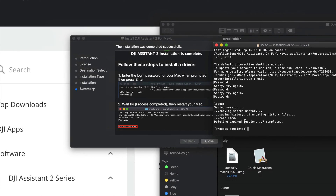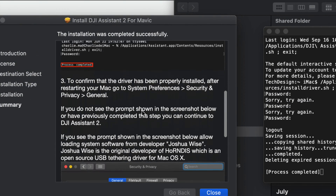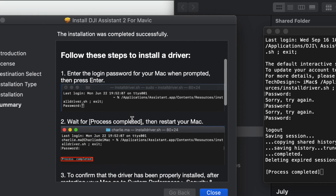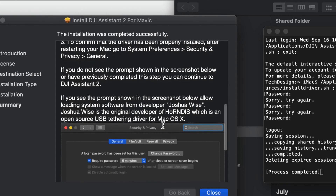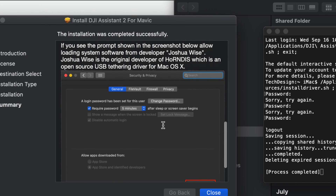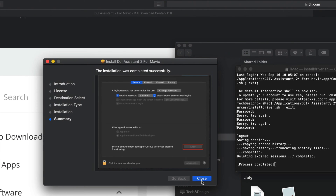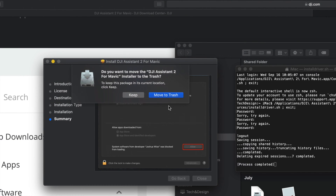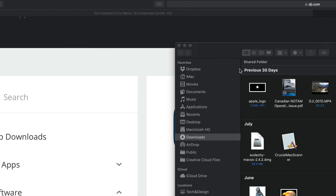The instructions on screen also tell you to restart your Mac after you see 'Process completed.' Then we can make sure everything was properly installed. Later on we can go back to Security and Privacy to confirm nothing is blocked. Once done, click Close, move the installer to trash, and close everything up.